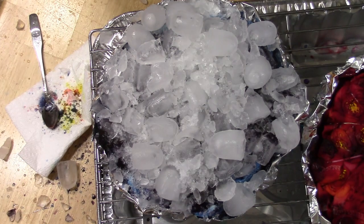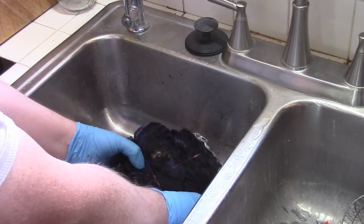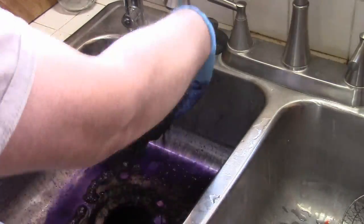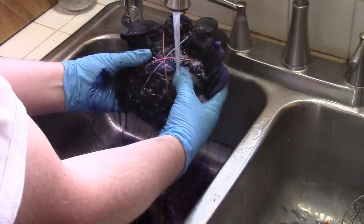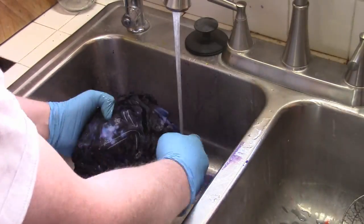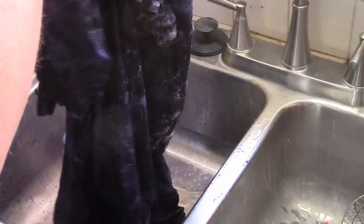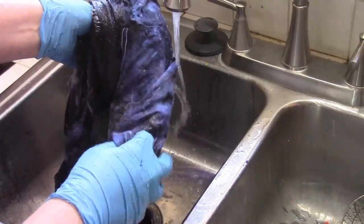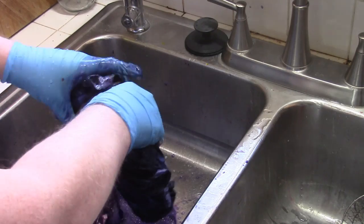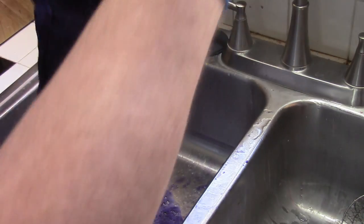Go ahead and let this melt through and then we'll see if we need to do anything else. It's been about 24 hours — let's go ahead and wash this out. I would guess quite a bit of this is going to come out in the wash because of the Dawn, and that's my goal.